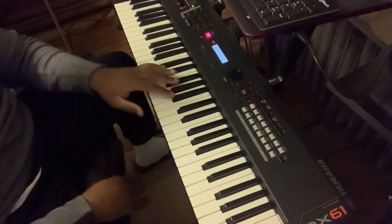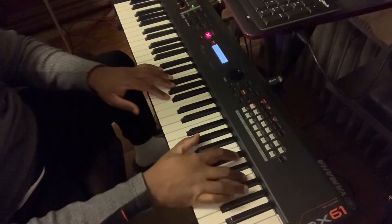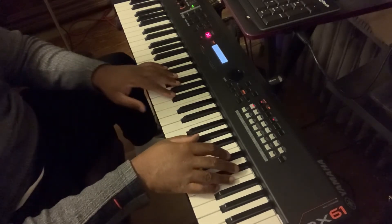You're going to start on C. You can start on any key, but we're going to start up high and work our way down. Whatever key you're in, you're going to do a 6th of that in your left hand. So it will sound like this, very slow.